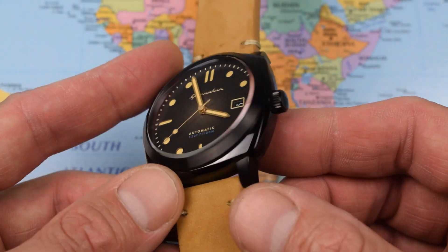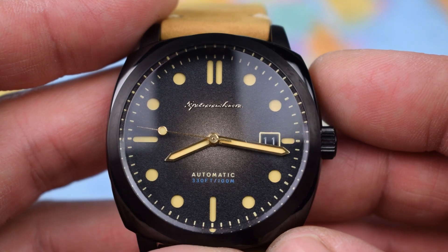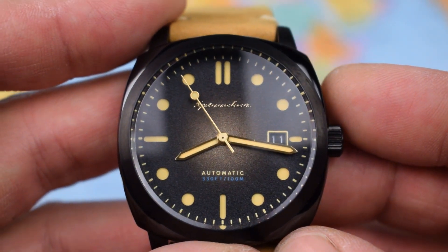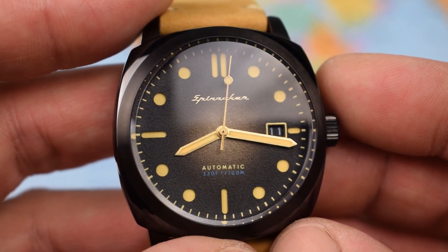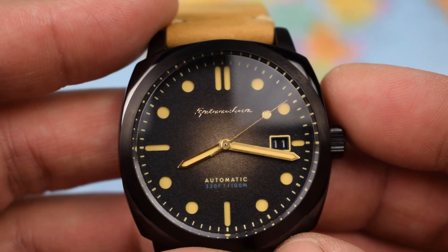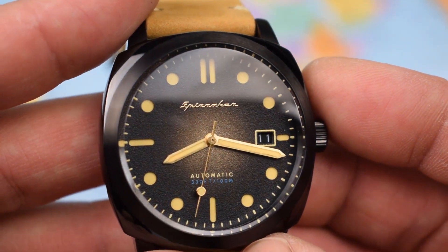We've got a screw-down crown, 100 metres of water resistance, 316L stainless steel, and DLC coating as mentioned. Zoomed in on a pretty attractive dial, all things considered. Spinnaker logo applied just underneath the 12, and we've got 'automatic 330 feet / 100 metres' printed above the 6. It's a fumé dial with a colour grade from the centre to the edges — paler in the middle, nice brown tones heading towards the edges where the minute track is. It's a sandwich dial: the baton indices and circular hour markers are cut into the upper dial and pumped full of Superluminova. Really good loom on the indices, actually a little better than on the hands, but there's still plenty on the hour and minute hands and a nice little lollipop on the end of the seconds hand. The dial is definitely one of the nicest features of the Spinnaker Hull.